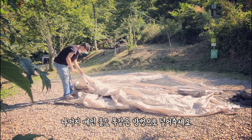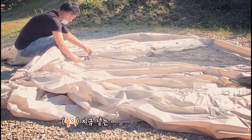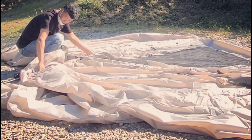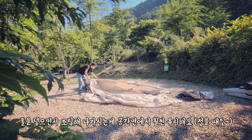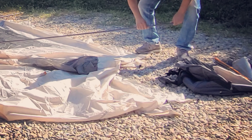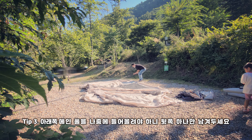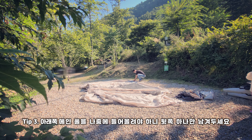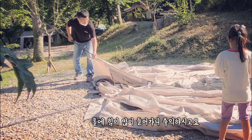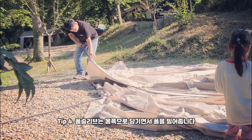나머지 메인 폴도 똑같은 방법으로 넣어주시면 됩니다. 지금 넣는 메인 폴이 밑으로 들어가야 되고요. 폴을 넣으면서 조립해 나가시는 게 공간면에서 훨씬 유리하고요. 먼저 메인 폴 때 끝 3군데를 오징어 핀에 연결합니다. 아래쪽 메인 폴을 나중에 들어 올려야 되니까 뒤쪽 하나만 남겨둘게요. 여기서는 폴에 힘이 많이 들어가니 주의하시고요. 폴 슬리브는 몸쪽으로 당기면서 폴을 밀어줄게요.